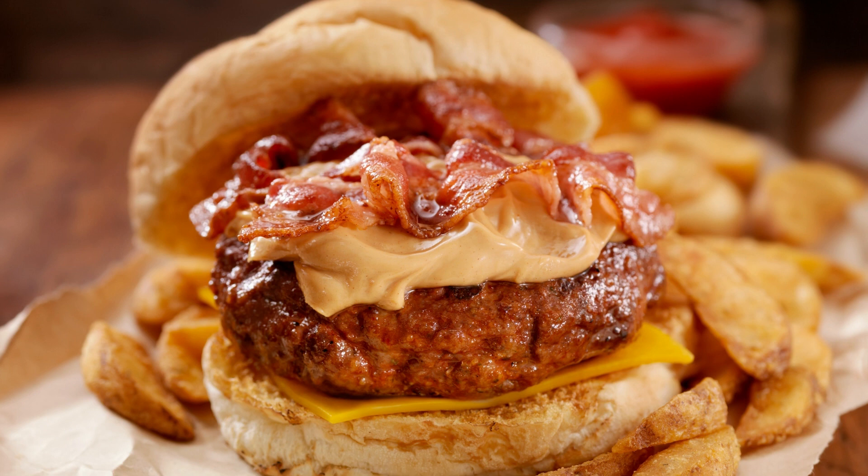Ingredients: 1 and 3/4 cups all-purpose flour, 1 teaspoon baking powder, 1/2 teaspoon baking soda, 1/2 teaspoon salt, 1/2 cup unsalted butter (softened), 1/2 cup granulated sugar, 1/2 cup brown sugar, 2 large eggs (room temperature), 1 teaspoon vanilla extract, 3/4 cup buttermilk (room temperature).